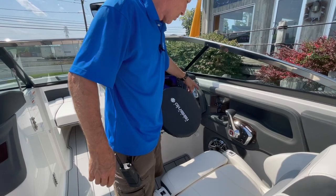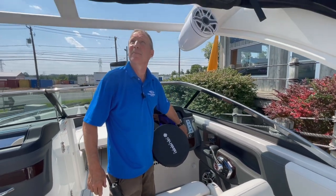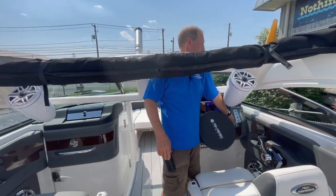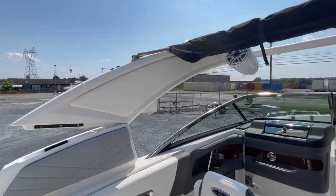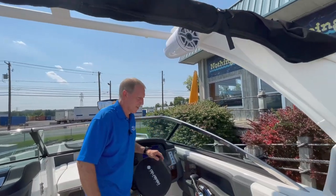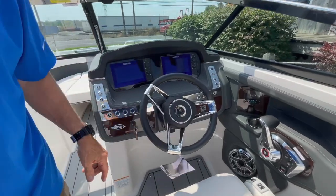All of our controls for the electric arch — I will lower it now. It does come down electrically and back up, all at the touch of a button. The same as the electric swim step. Everything has a purpose. Typical Chaparral.